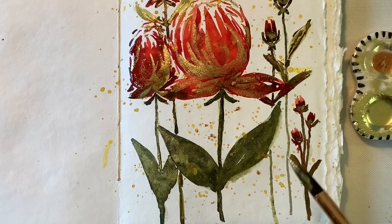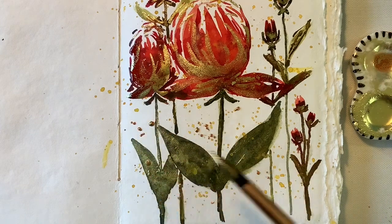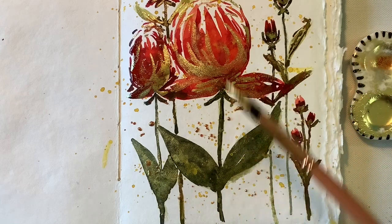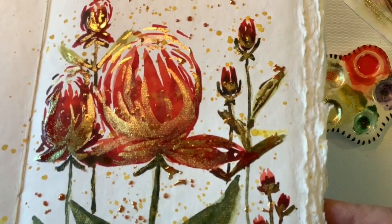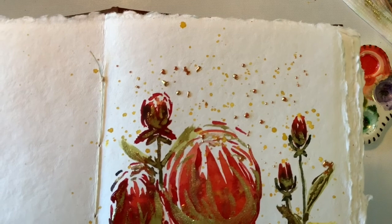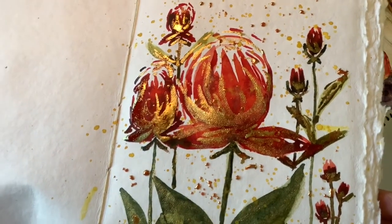This last layer of splatter is mainly gold, and you can just see that gold sit on top of that paper — it is amazing. It has just a little bit of that main color from the painting in it. And I'm holding it up so that you can see nice and close. And that is my finished painting.